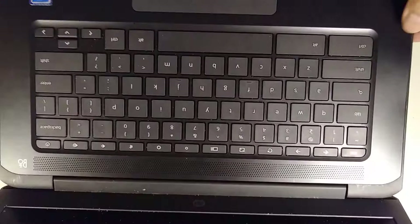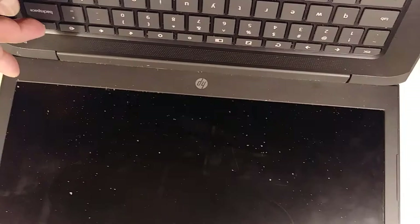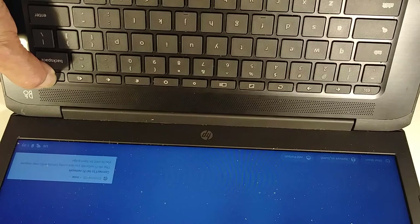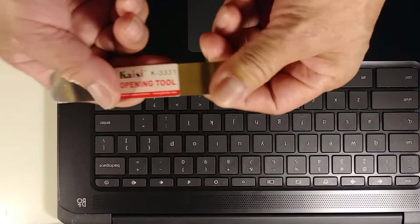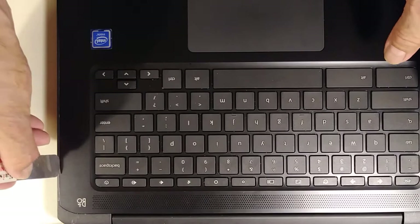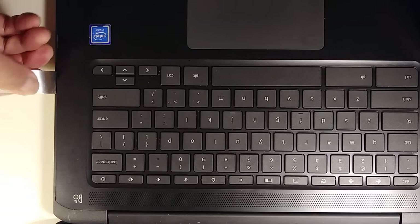These are Chromebook sensors that turn on and off every time you open the computer. We're going to press the power button to turn it off. Now we're going to use the opening tool and go all the way around to open this Chromebook. Just go here — be careful not to scratch the computer — go all the way around like this, and then up.